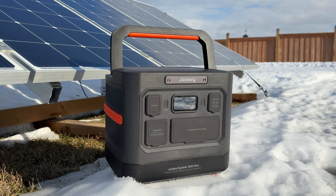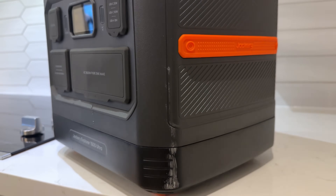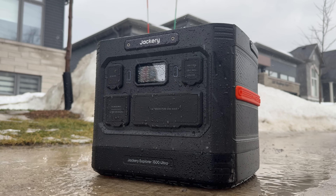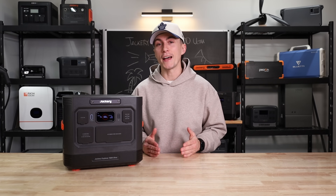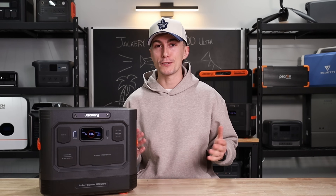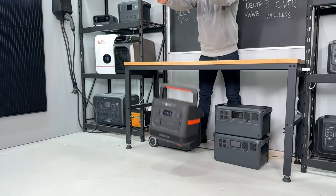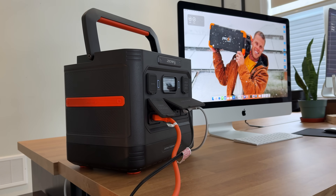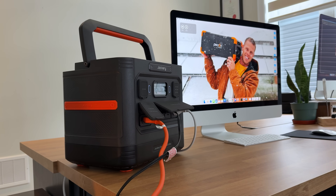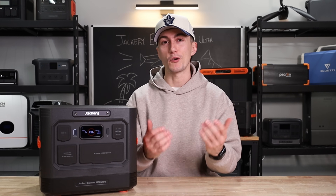The Jackery Explorer 1500 Ultra is an all-new design, marketed as one of the toughest power stations yet. It's got an IP65 rating for dust and water, a level nine seismic shockproof rating, and they claim it can withstand a one-meter drop with its all-new rugged construction. So as long as this power station can perform the way you'd expect, it might just be the perfect all-new 1500 watt-hour power station.